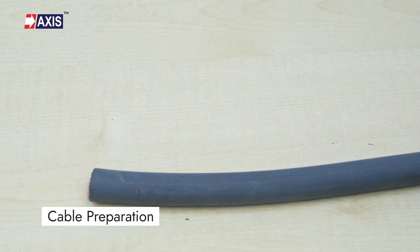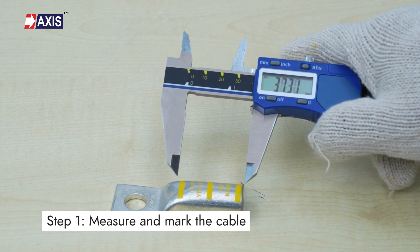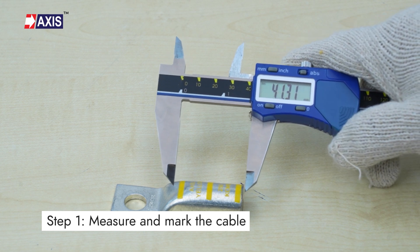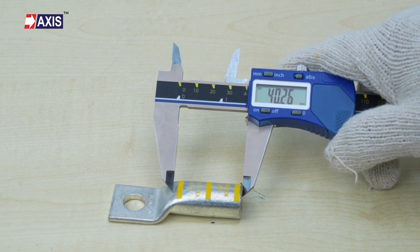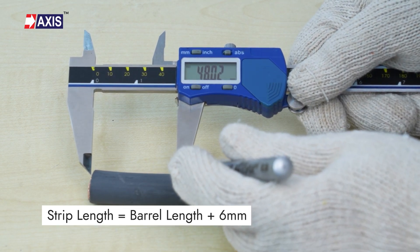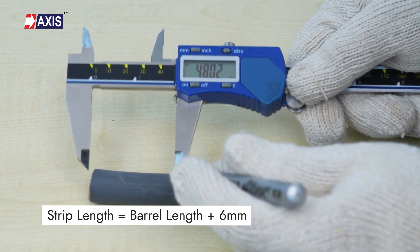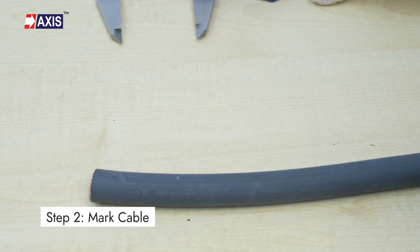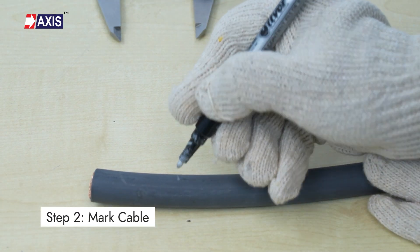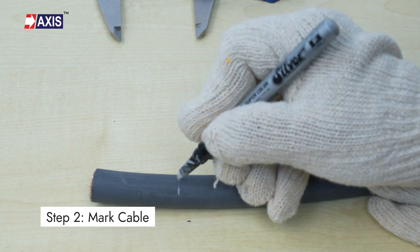Cable preparation. Step 1: measure the distance of the insertion depth of the lug to be used. In this case, the strip length will be the barrel length plus 6 mm. Step 2: once measured, mark the distance on the cable using a marker.